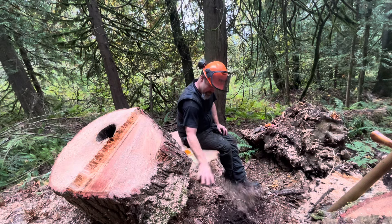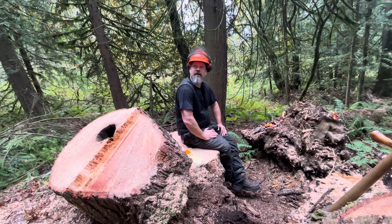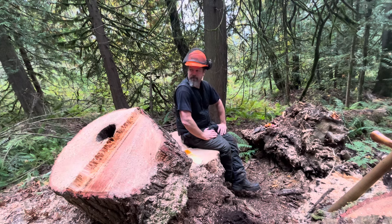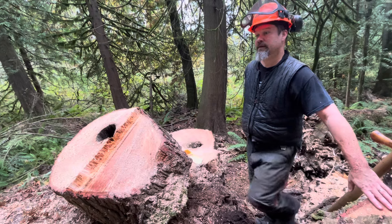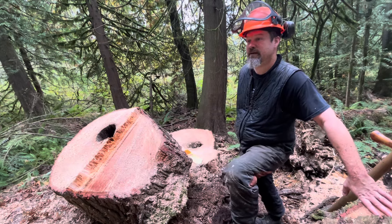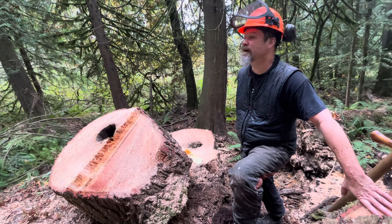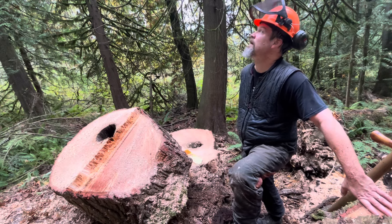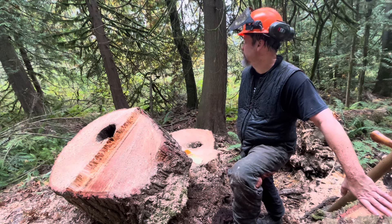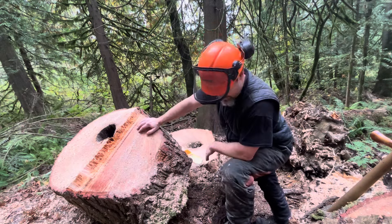The bark's coming off here pretty good, pretty easy. I think this is just good enough to do firewood. It's just awkward to get it up on top of blocks and everything. Firewood it is — that's easier, we need it anyway. These cedars aren't very old here, maybe about 20-30 years old. Let's get her going.